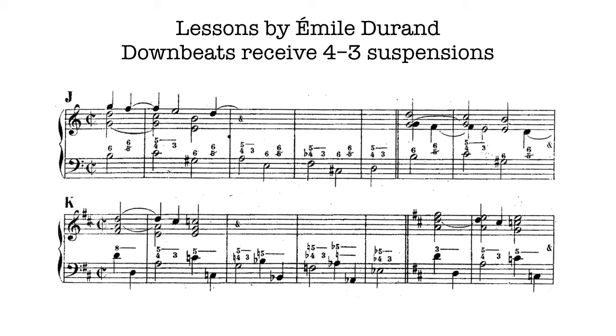Lesson J proceeds fully notated, and then just the bass is given, and the student has to realize the upper part. Then one begins again, after the double bar, in a different position — same notes, same sonorities, but now with the suspended voice in the alto or tenor range.